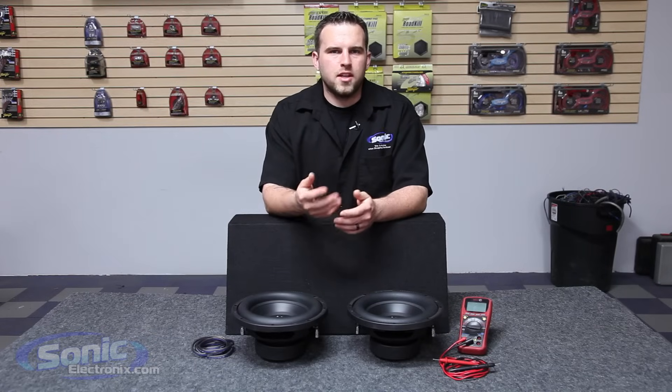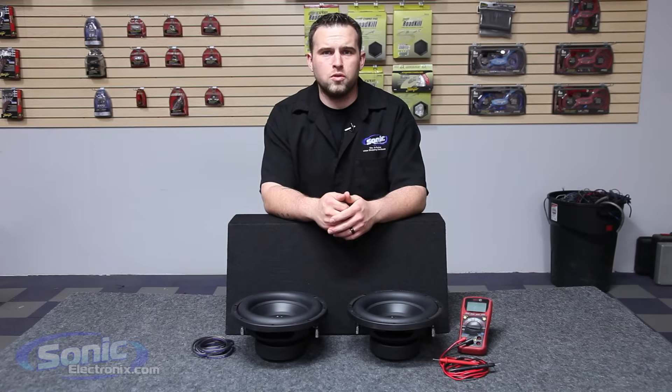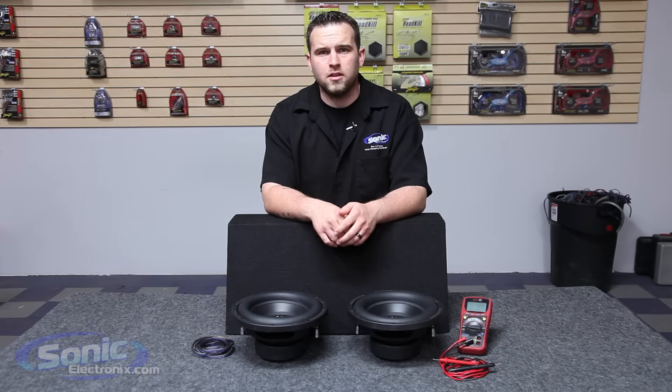Hey guys, this is Brennan with Sonic Electronics and today we're going to be showing you how to wire two dual two-ohm subs in series parallel to equal a final two-ohm impedance.